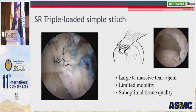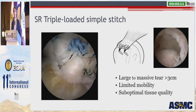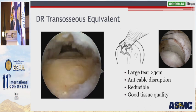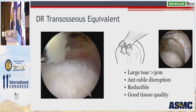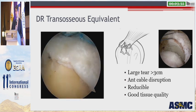For patients with large to massive tears greater than three centimeters — often involving the anterior cable and sometimes extending into the upper border of the subscapularis — or in tears with limited mobility where reducing the rotator cuff to the greater tuberosity is challenging, I will use a single-row triple-loaded simple stitch, particularly if tissue quality is suboptimal. By medializing the repair, placing anchors on the medial aspect of the greater tuberosity and taking as much tendon as possible in simple stitches, you avoid over-tensioning the repair. For large tears with good tissue quality and full reducibility — typically more acute tears or younger patients — a double row transosseous equivalent repair can be very advantageous, and the literature supports this for both clinical outcomes and structural healing.